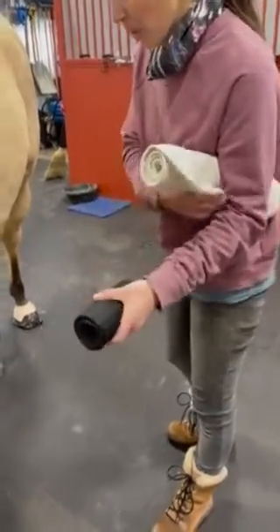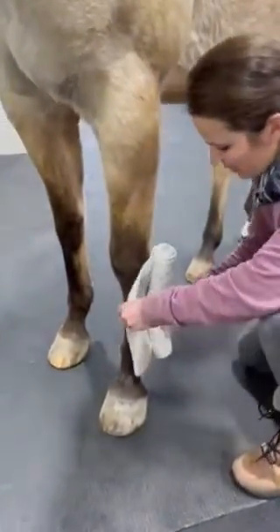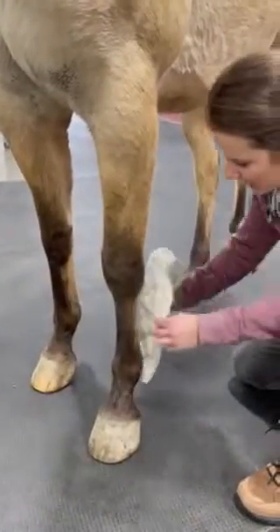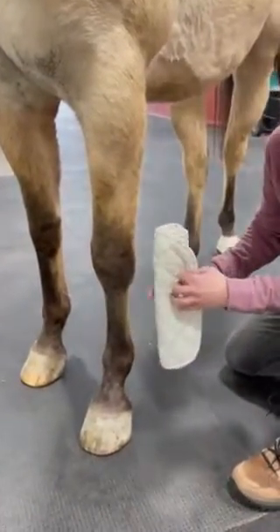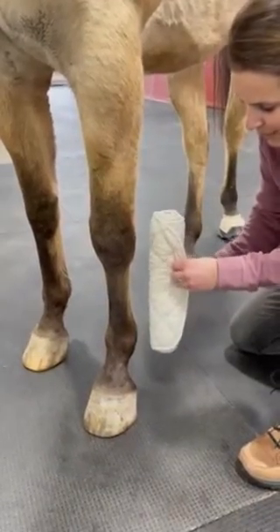The most important part about wrapping the limb of a horse is you want to make sure pressure is evenly applied. You'll often hear the old wives' tale that you always want to wrap the tendons in. There's no research to prove that this actually helps, but in this case we will do it just to be consistent.